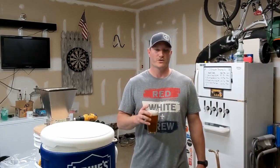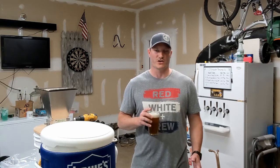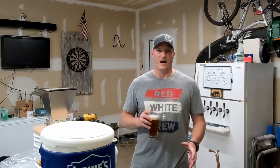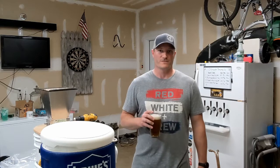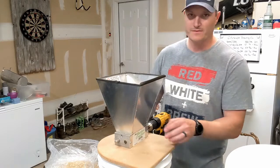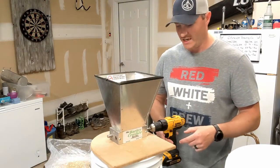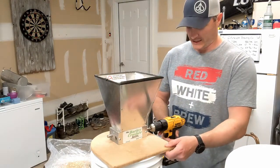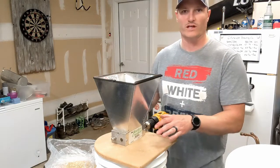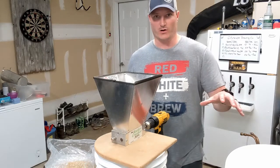The first thing we're going to do is crush grains using the barley crusher. Some of you will have kits with grains already crushed, or you'll have that done at the homebrew store — perfectly fine. If you've opted to get a grain mill, we're going to show you how to do that first. I put my drill on here usually at a low speed — setting number one, the slower speed — and we're not going to be hammering it all the way down.